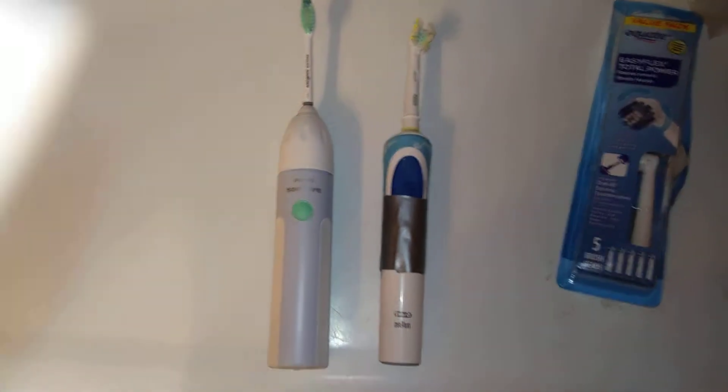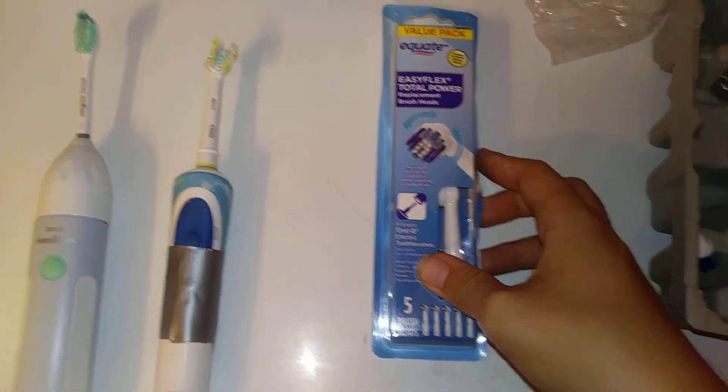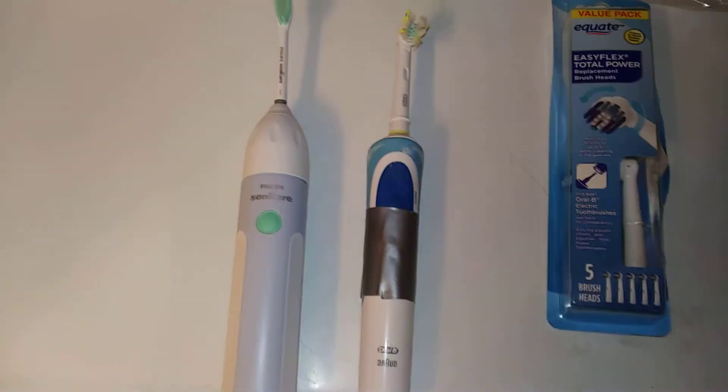Hello everyone, hope you're doing well. In this video I want to show you the Equate EasyFlex Total Power Replacement Brush Heads for electric toothbrushes. This is the Walmart brand replacement heads, and they fit perfectly on my Oral-B electric toothbrush. You can see this head has had it, so I just pull off the head — no problem — and here's the toothbrush, and I put on the new head.